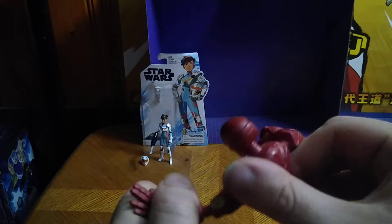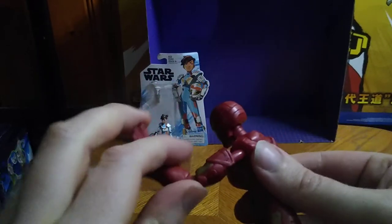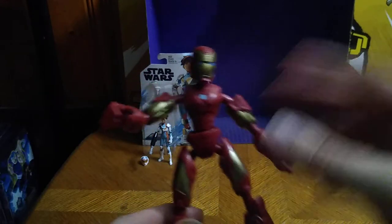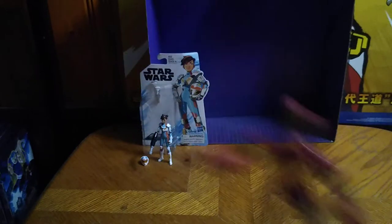I couldn't help but doing the pew-pew noises. You can totally get a lot of articulation out of these figures — for the Bend and Flex line, a lot of movement. Iron Man, you're the best Bend and Flex figure I own now.